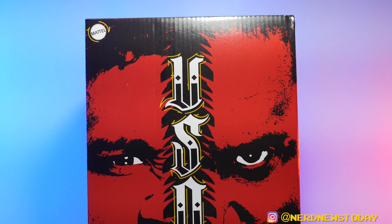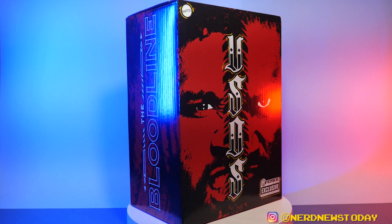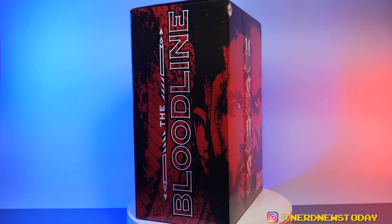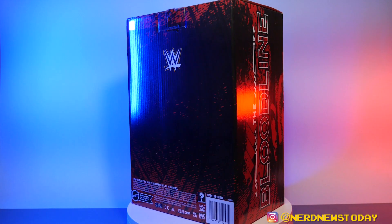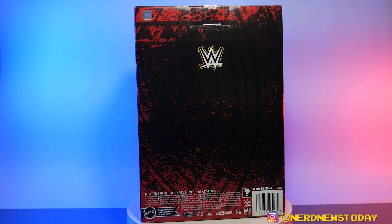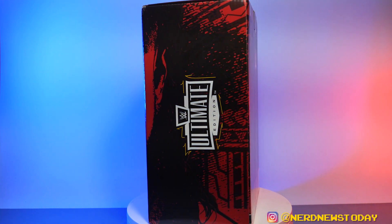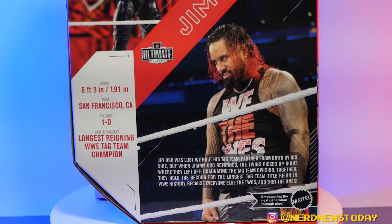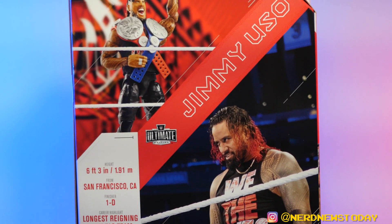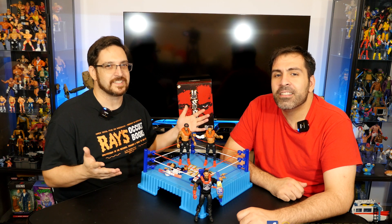Both figures were in that outer box, and honestly that's really the only difference from any other Ultimate Edition packaging. They're not packed in one special box together — it's two separate individual boxes. So if you're looking to resell and only want one, you could easily sell them separately. The back of boxes are the same as any previous Ultimate Edition.